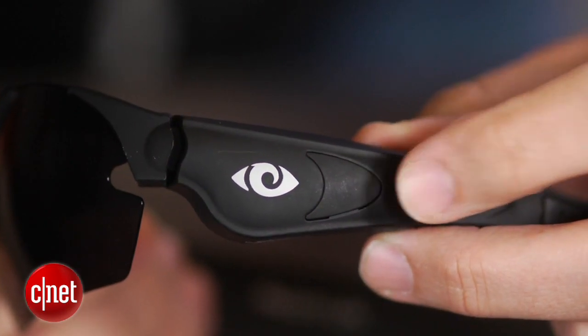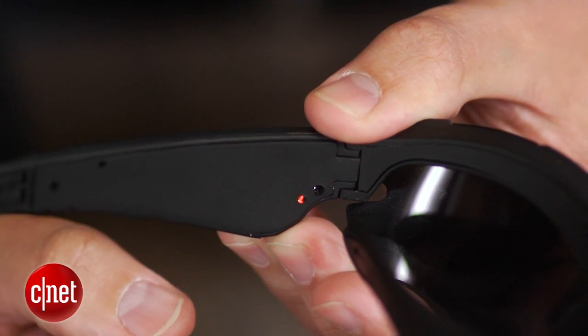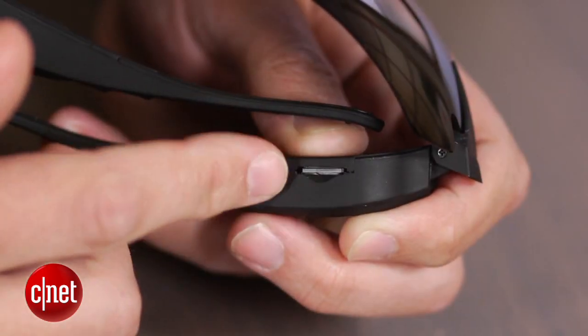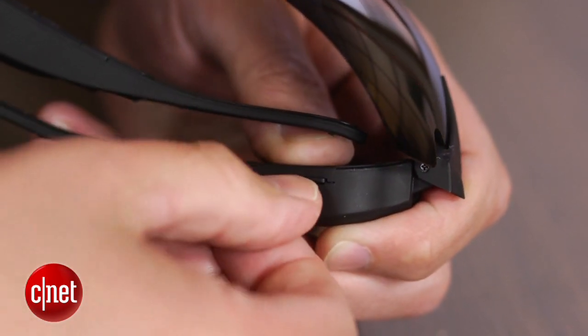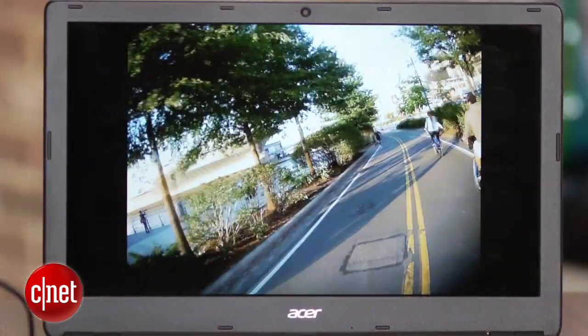Still, you need only press this button on the left to start recording video in AVI format to a microSD card. The default recording resolution is 1440x1080 at 30 frames per second, and the results are okay.